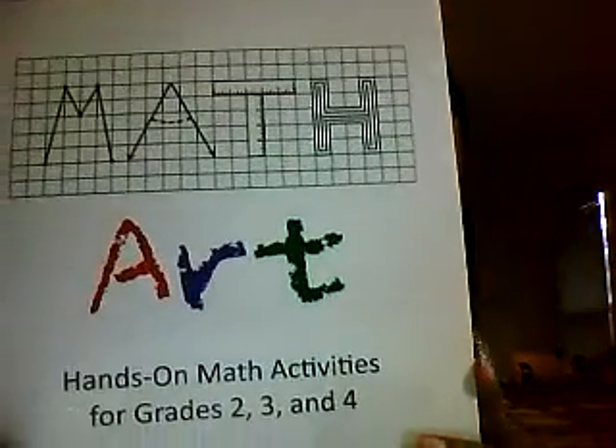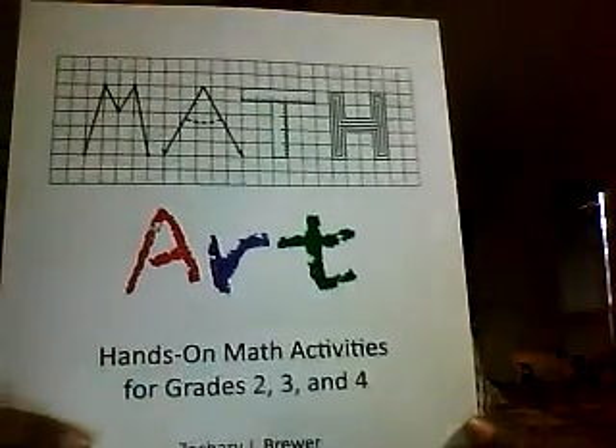Hey YouTube, it's your girl Dr. J and I am back with another homeschooling STEM video. In this video I wanted to share with you guys this book. It's called Math Art, Hands-On Math Activities for Grades 2, 3, and 4.